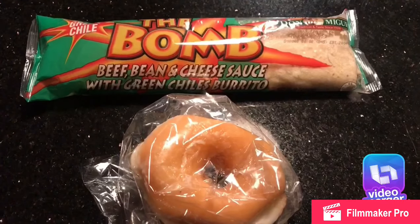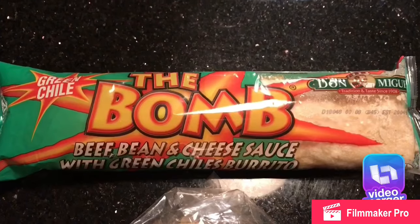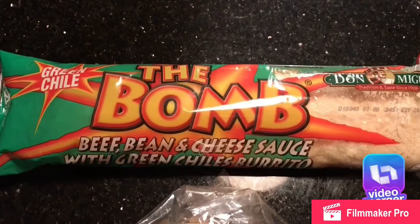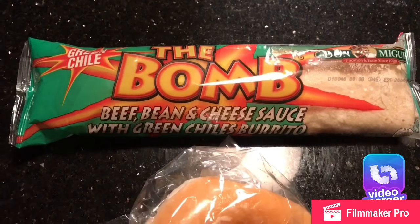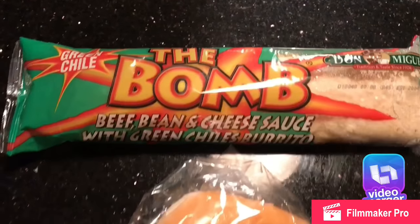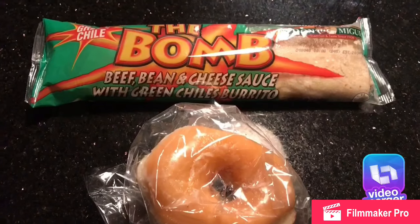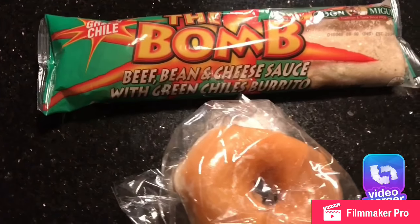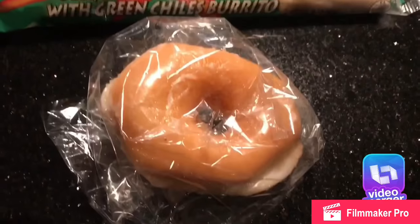Hi guys, I want to give you a review on these Don Miguel the bomb burrito, the green chili burrito. As you can see, it says on there it's beef, bean and cheese sauce with green chilies.